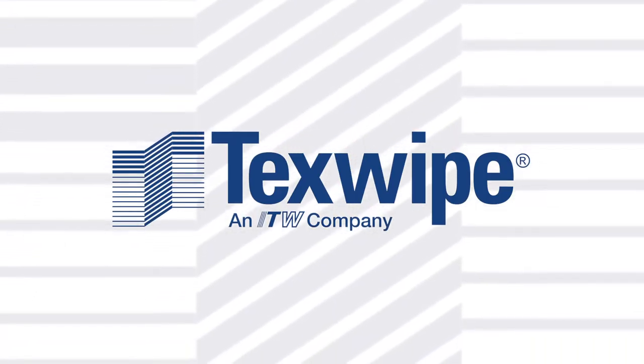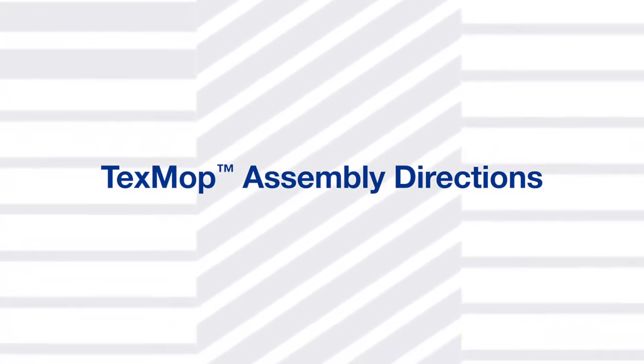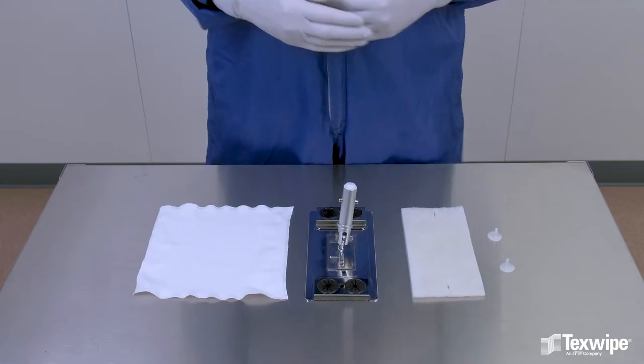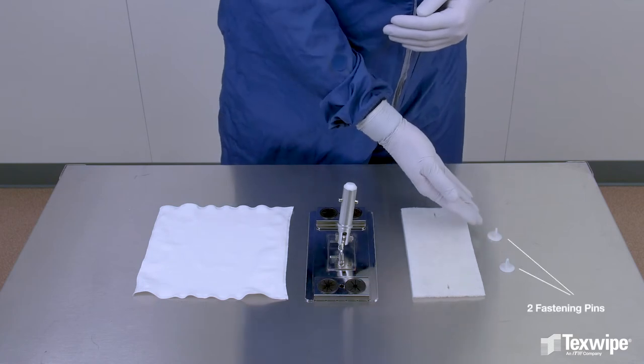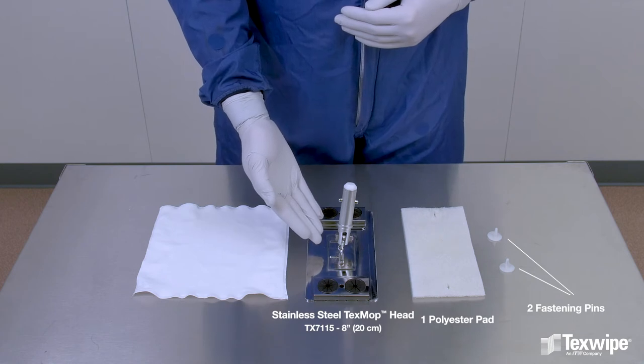TexSwipe presents TexMop assembly directions. The TexMop consists of two fastening pins, one polyester pad, and a stainless steel TexMop head.